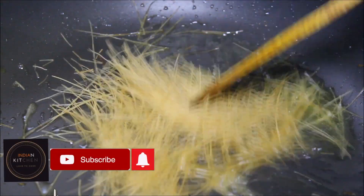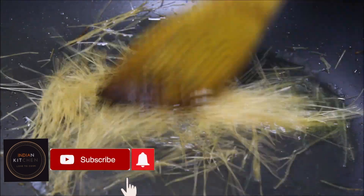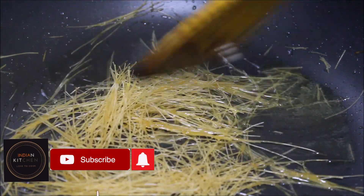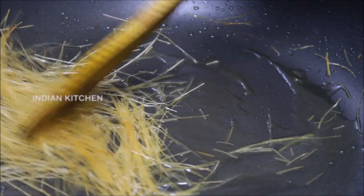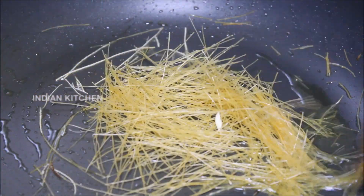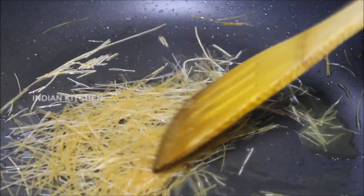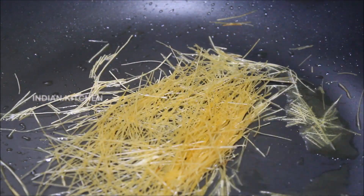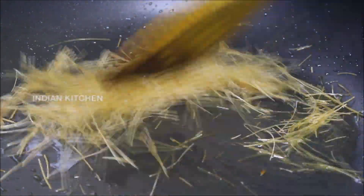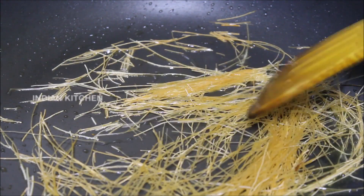If you want to subscribe to this channel, please click the bell icon. If you want to taste the recipe, if you want to taste the rice, you can taste the rice.